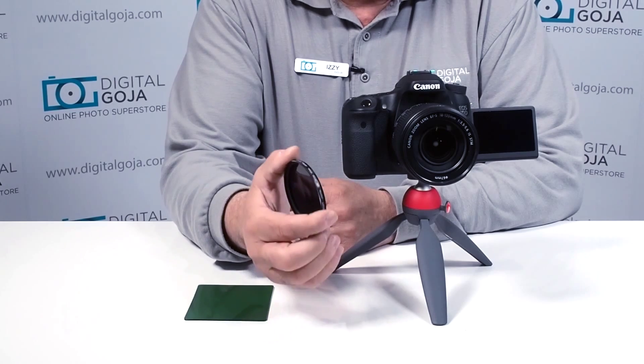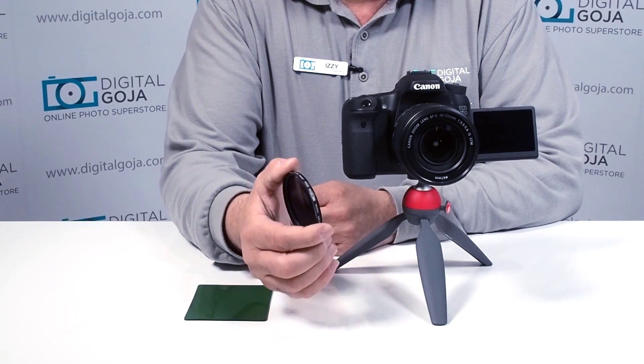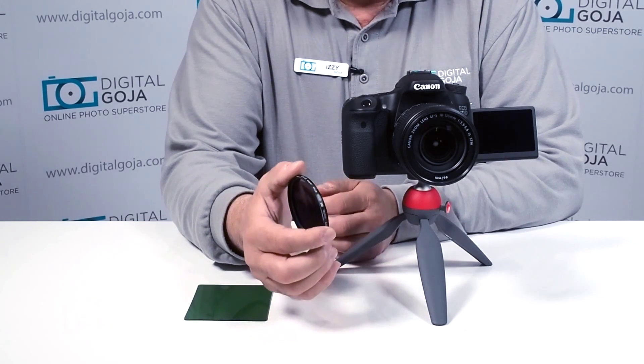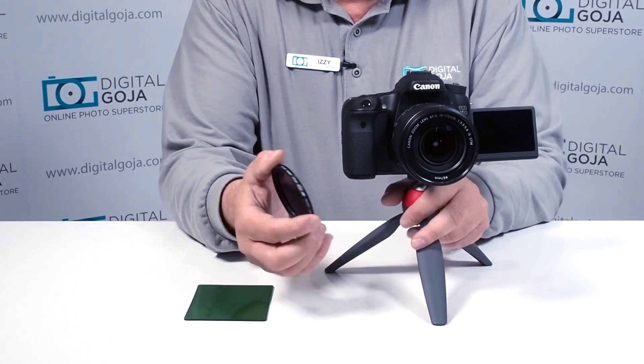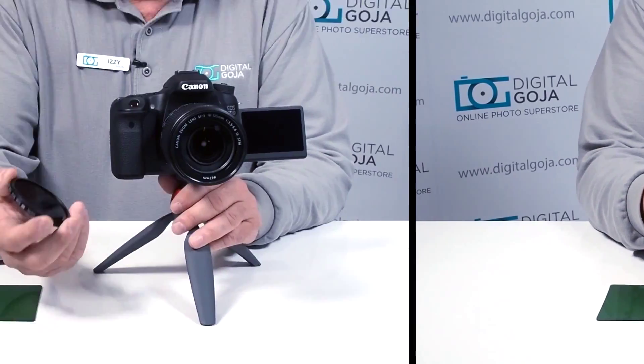This will work great if you have a camera that has an infrared sensitive sensor. There are some out there, and you can actually convert your camera — some companies will do that — but they have to pretty much take your camera apart and remove part of your censoring system.